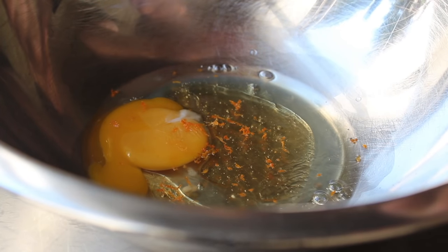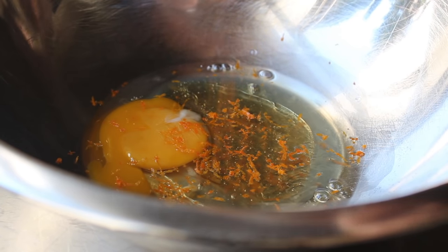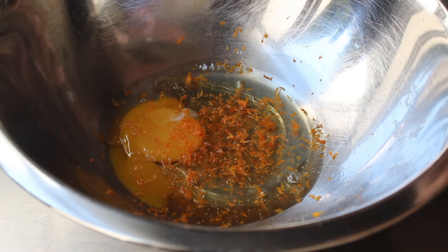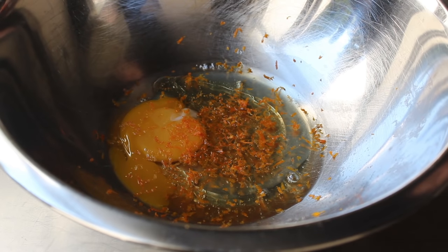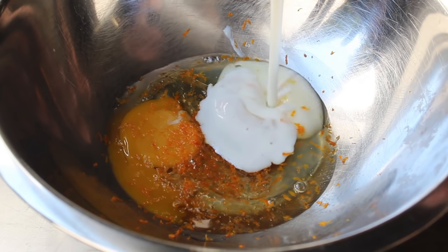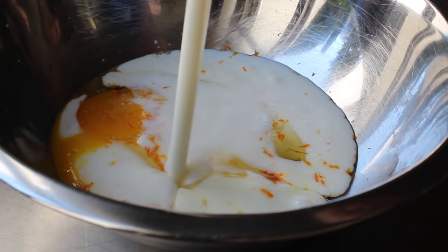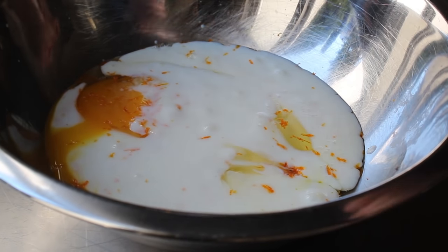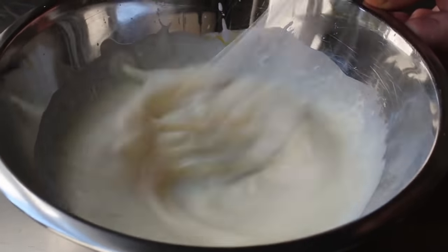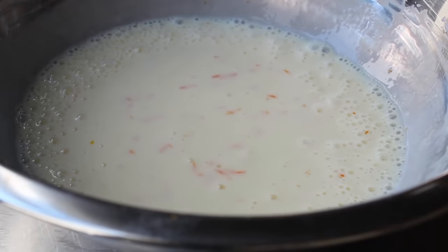We're also going to grate in some fresh orange zest — although in the spirit of full disclosure, I'm actually using tangerines, not because I'm always trying to be a little fancy, which I am, but because that's what I had around. That orange and/or tangerine zest is going to pair very nicely with the dried fruit we'll eventually put in here. And then last but certainly not least, we need some buttermilk. It's the acidity of this buttermilk that's going to react with our baking soda and create millions of bubbles, which is what actually causes this bread to rise. Then all we need to do is take a whisk and mix that thoroughly before combining it with our dry ingredients.